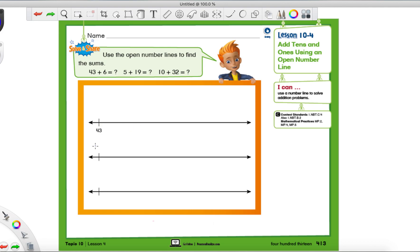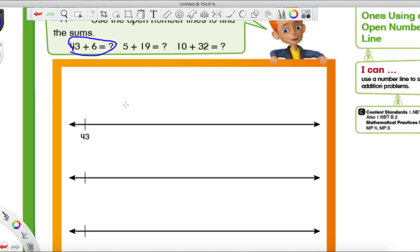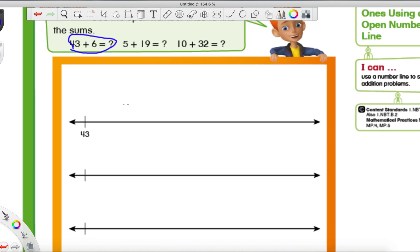These are called open number lines because they're blank — we get to put the numbers in ourselves. Let's look at the first number sentence they want us to solve. It says 43 plus 6. Let me zoom in just a little bit so it's easier to see.